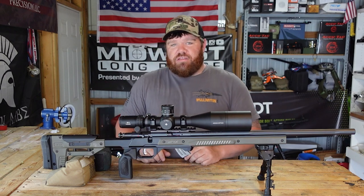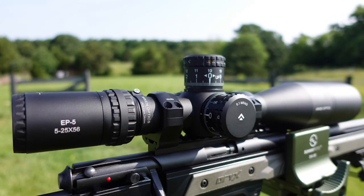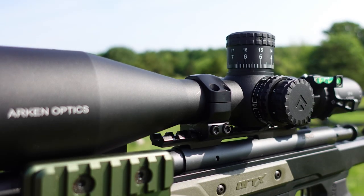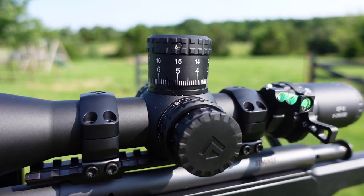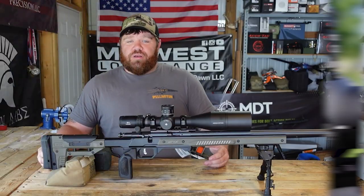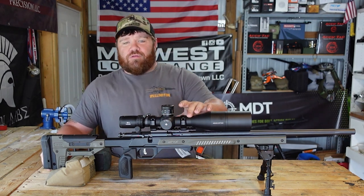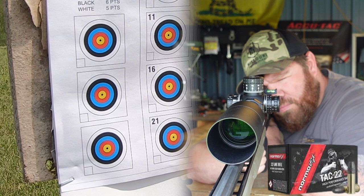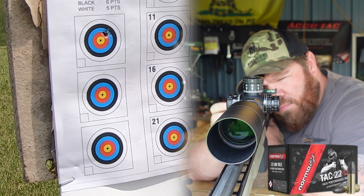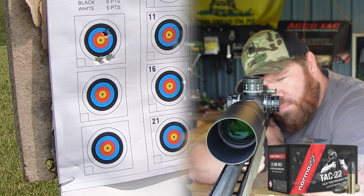The crowning jewel of this build is the Arken EP5 — one of the top budget scopes in precision rimfire or precision rifle. The price point and the features are next to impossible to beat. This thing is right around the $500 mark: 5 to 25 power, 34mm tube, 56mm objective. The turrets are outstanding. Everybody has by this point seen Arken's EP5s and SH-4s — it's a known entity in the game today, but who can do a budget build without an Arken? They kind of go together.